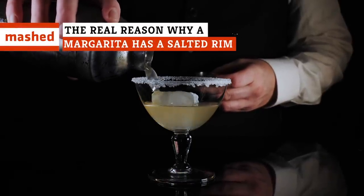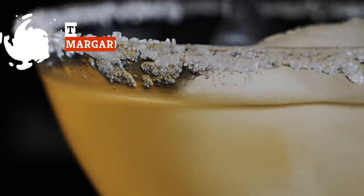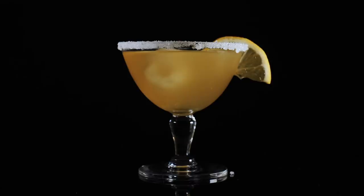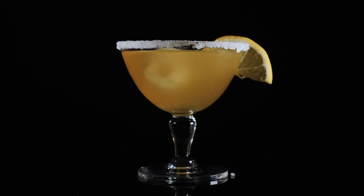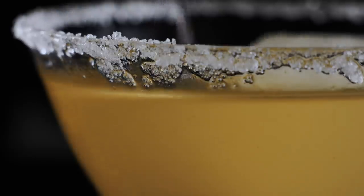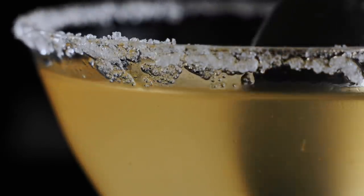If you order a margarita, chances are you're going to be asked two questions: frozen or on the rocks, and salt or no salt. While we're not going to get into the whole debate about whether frozen margaritas are authentic or not, you should — unless you're on a strict low-sodium diet — always say yes when asked if you want a margarita with a salted rim.